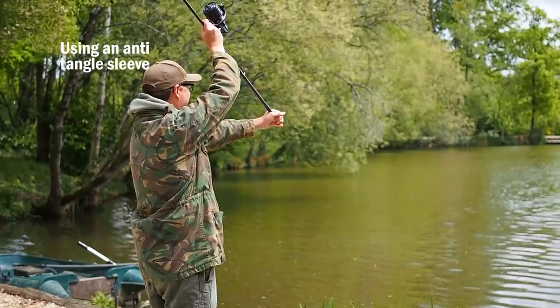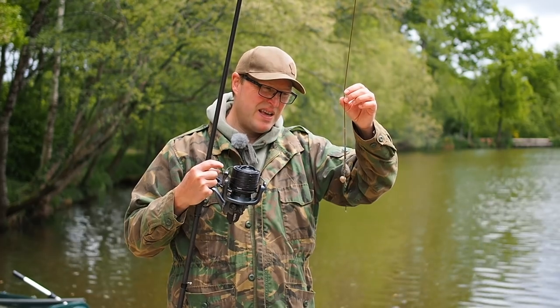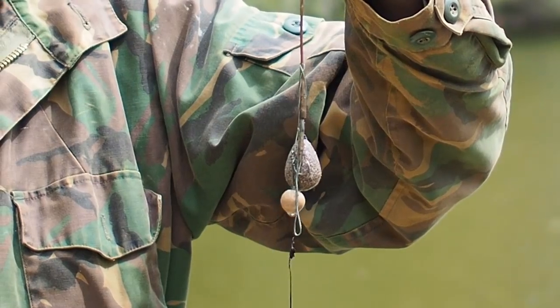For this next cast I'm going to put on an anti-tangle sleeve. You'd be forgiven for thinking that an anti-tangle sleeve is going to sort it all out no matter how you cast. Well, let's have a look. Anti-tangle sleeves — maybe not the magic bullet that you think they are, what a mess. I still use anti-tangle sleeves but I don't think there's much point putting one on a supple braided rig. If you're fishing a coated hook link or a straight piece of mono, then at max range the addition of an anti-tangle sleeve can be a real help, but bolting one onto a supple braided rig and expecting it to be fishing for you — well, it might not be every time.